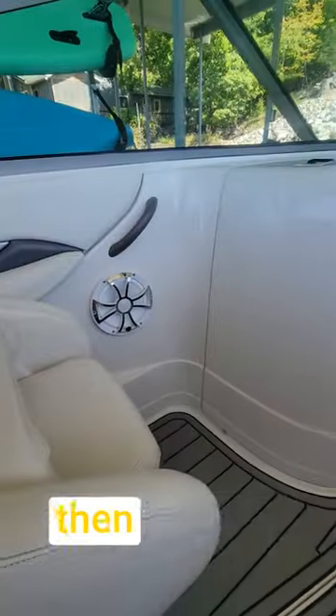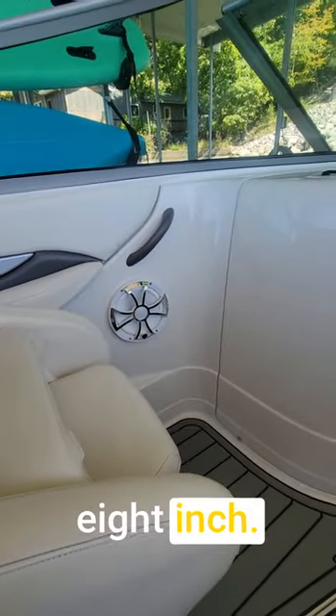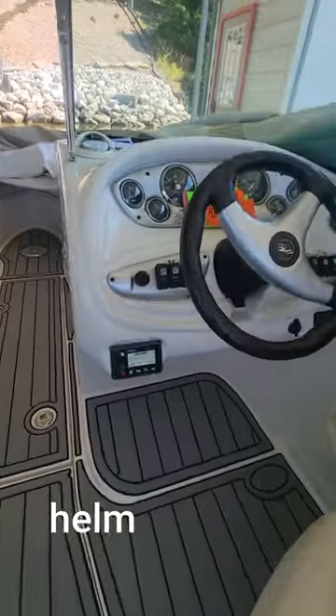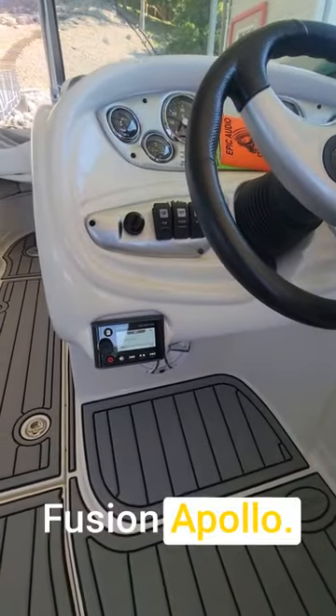We added an 8-inch and then another Wet Sounds 8-inch, so there's four 8-inch speakers right here at the helm with the Fusion Apollo.